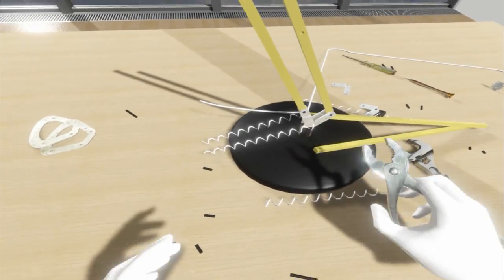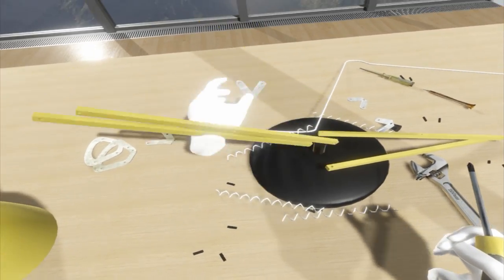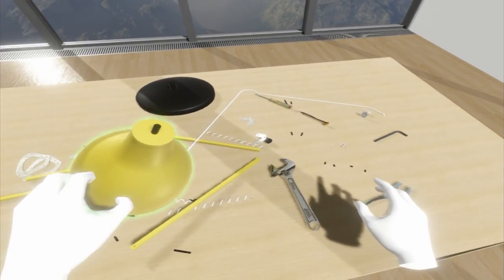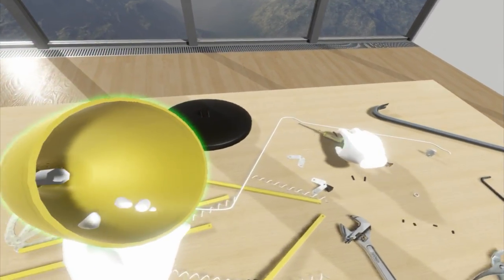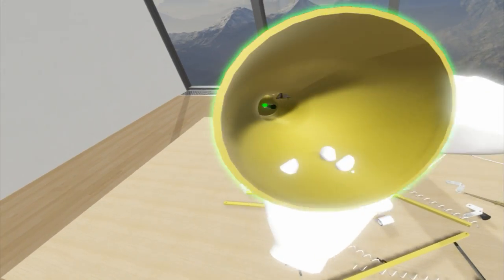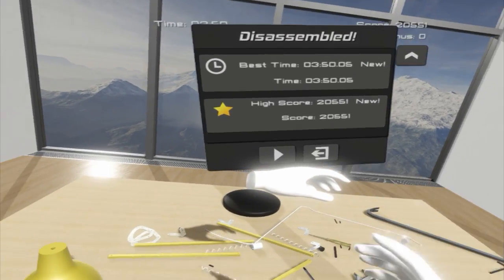Achievement unlocked: Tinkerer! Thank you very much for the imaginary achievements. Remove that, remove that. The only thing remaining is this bloody thing — the crowbar doesn't work, the screwdriver, nothing works. Oh hold up — I needed to remove it from the other side! There we go — the lamp is done. It took me three minutes.